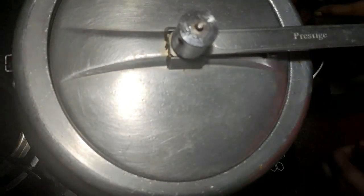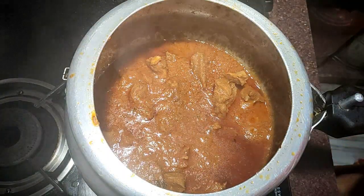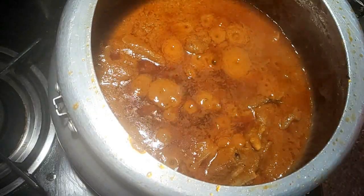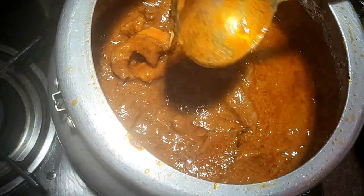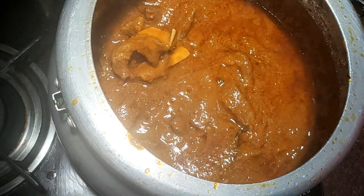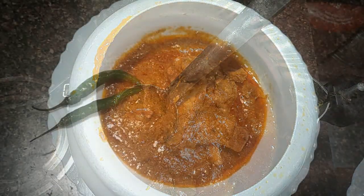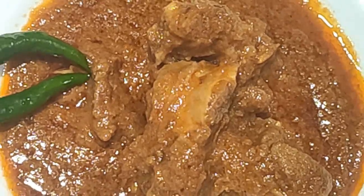Now I am putting on the pressure cooker. After 15 minutes on high flame, we will switch to low flame. After 15 minutes our mutton is ready. Check if more water is needed and add 2-3 minutes more if required. Yummy and delicious Mutton Changezi — thank you for watching!